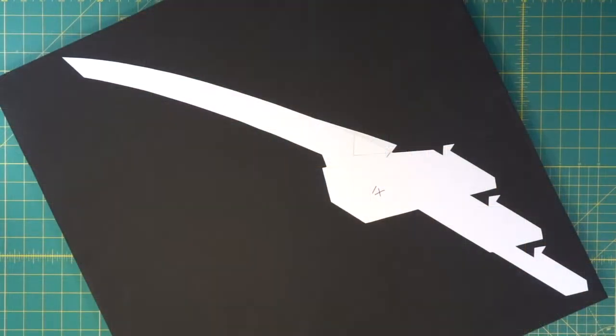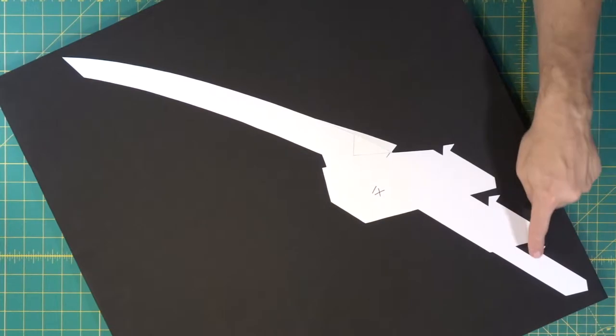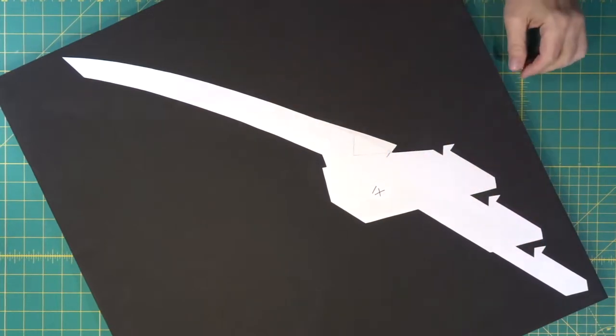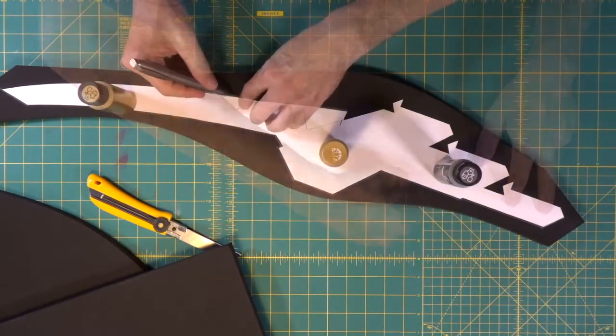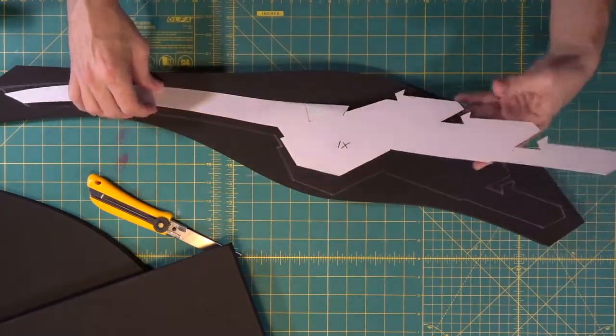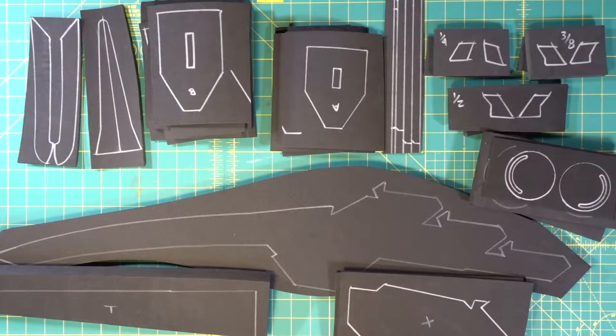Here is our three-quarter inch thick foam that we're going to cut the central body part out of. There's all of our templates transferred with silver Sharpie to our foam, and now we're ready to begin cutting.